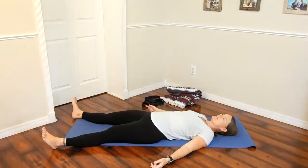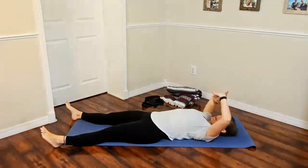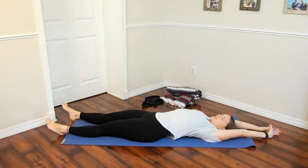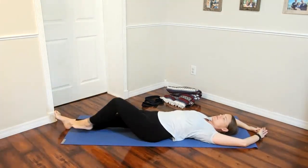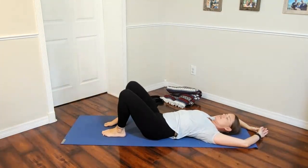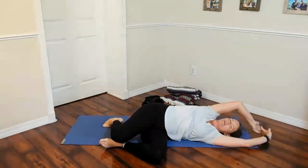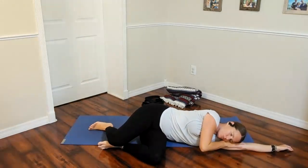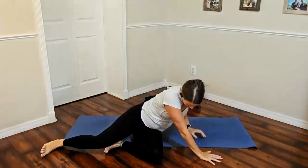Slowly awaken the body by wiggling the fingers and toes, rolling the wrists and ankles. Reach the arms overhead like it's first thing in the morning, finding length from fingers to toes, then relax. Lift one knee and then the other. Lift the hips, move them to one side, and roll over to the other side — moving nice and slow, maybe pausing to take a couple of breaths on the side. Then using that top arm, gently push up into a seated position, moving nice and slow with no rush.